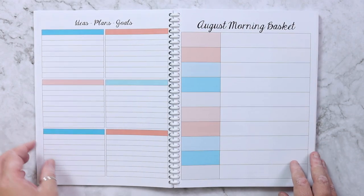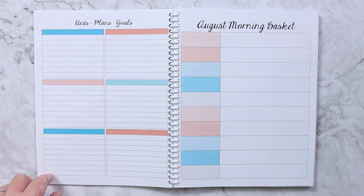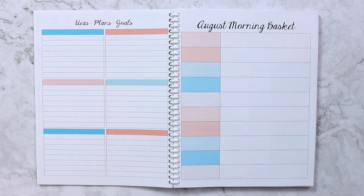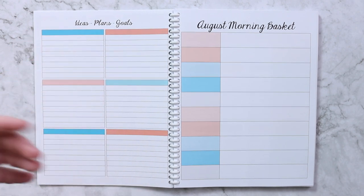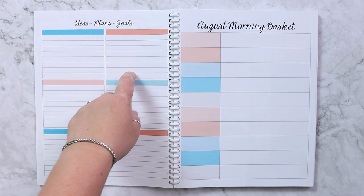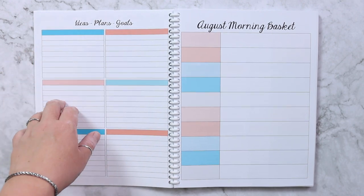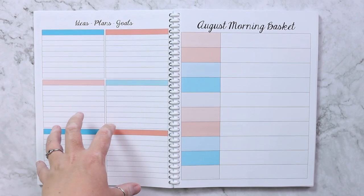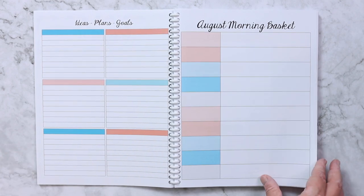On the back of the month I have an ideas, plans, and goals page. I use different boxes for different things — things happening around town I might want to attend, homeschool ideas, personal life, and business. It's where all the ideas and plans and goals for that month land so I have them in one place.